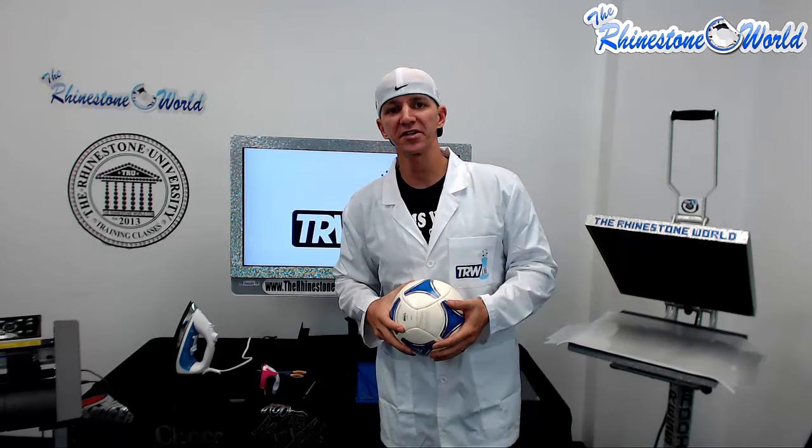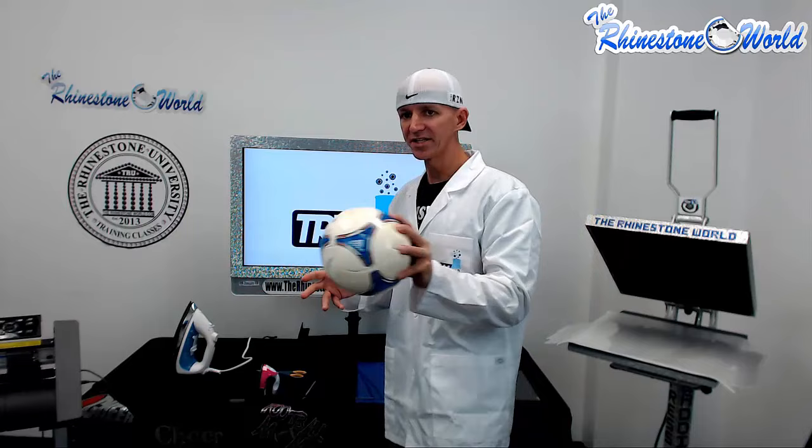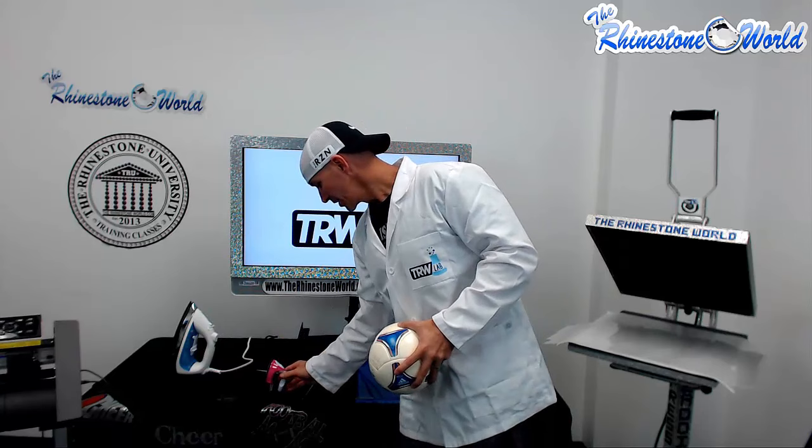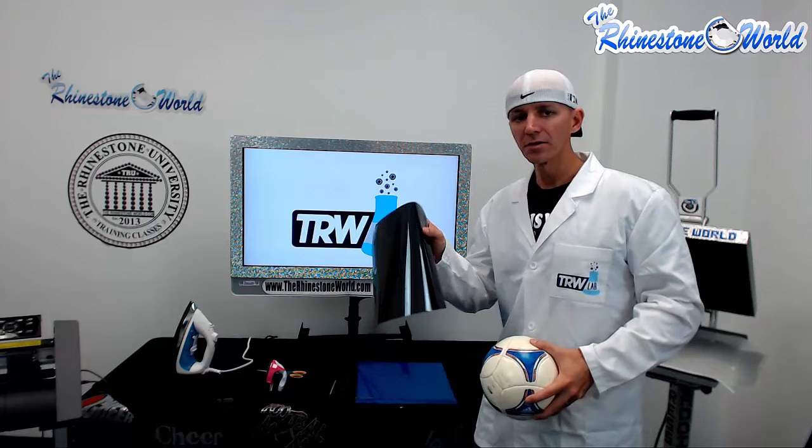So let me come over here to the materials we're using today. Obviously we just grabbed a soccer ball — this is my son's soccer ball. We have our regular household iron, a little mini crafting iron, a pick tool, some scissors, and our black easy weed stretch.